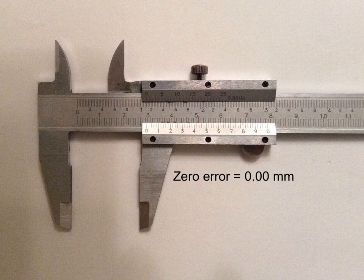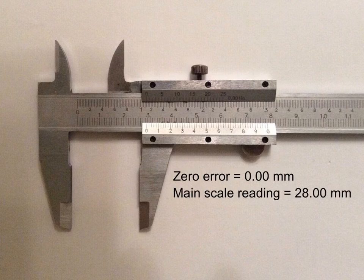For the sake of simplicity in this example, we'll assume the vernier caliper has a zero error of 0.00 millimeters. Looking along the bottom scale, I measure one centimeter, two centimeters, and this zero here on the vernier scale lines up partway between 2.8 and 2.9 centimeters — that is, between 28 and 29 millimeters. I would therefore say the main scale reading is 28.00 millimeters.